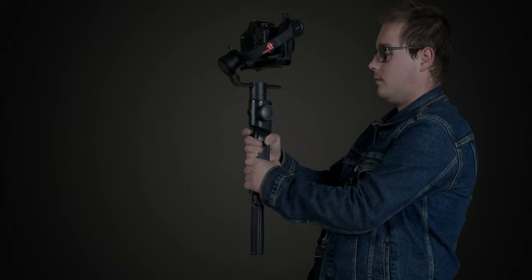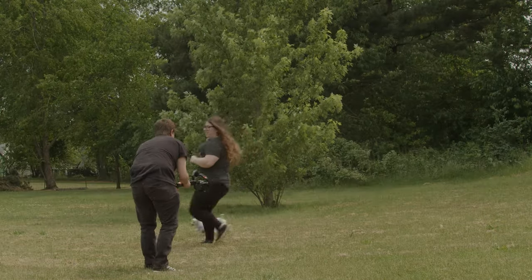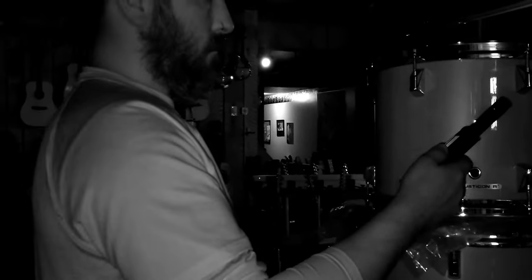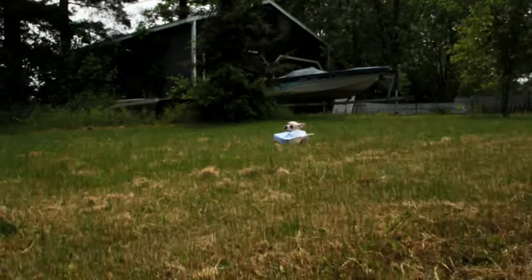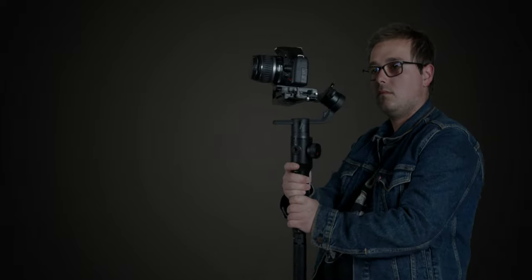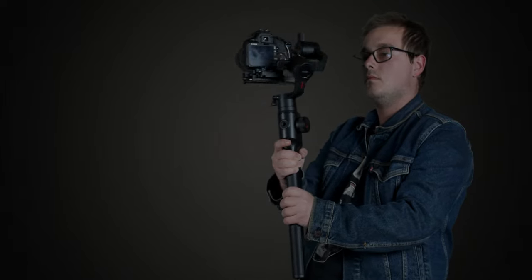Something else I found really helpful is this trigger — double-clicking it automatically resets the position of the camera. This is especially useful for documentary-style shooting where you have to be quick and on the fly. If the camera position has shifted while shooting, double-clicking recenters it to the original position. And if you triple-click the trigger, it goes into selfie mode — a cool bonus feature.